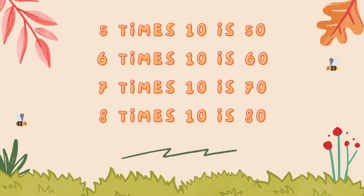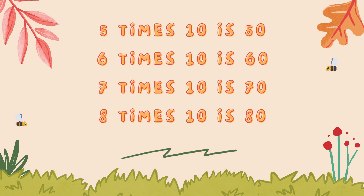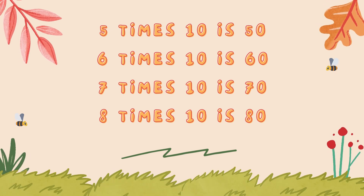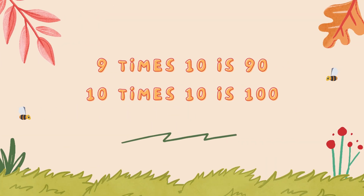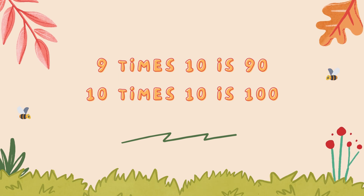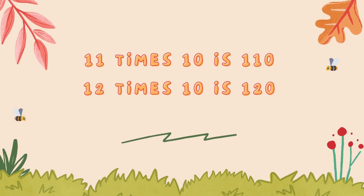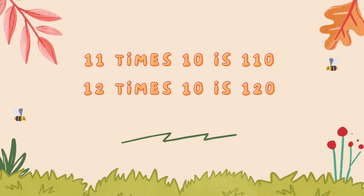5 times 10 is 50, 6 times 10 is 60, 7 times 10 is 70, 8 times 10 is 80, 9 times 10 is 90, 10 times 10 is 100, 11 times 10 is 110, 12 times 10 is 120.